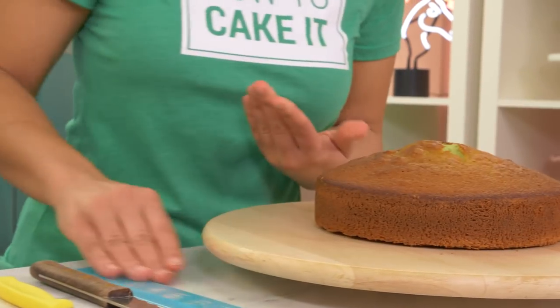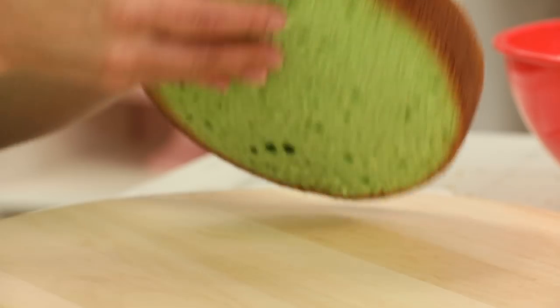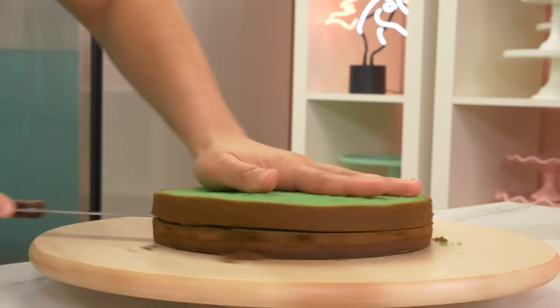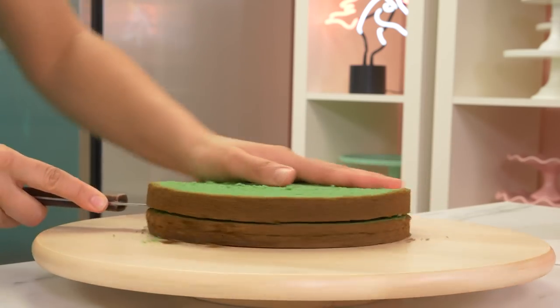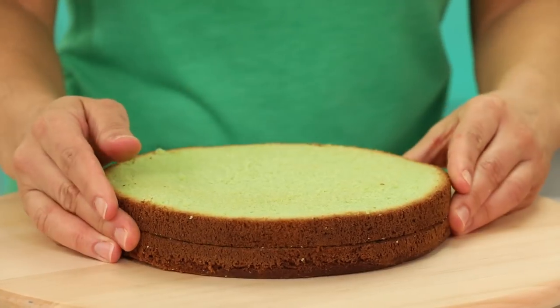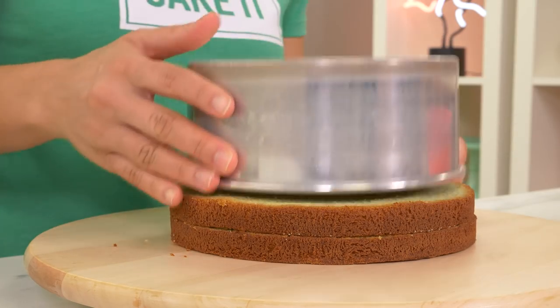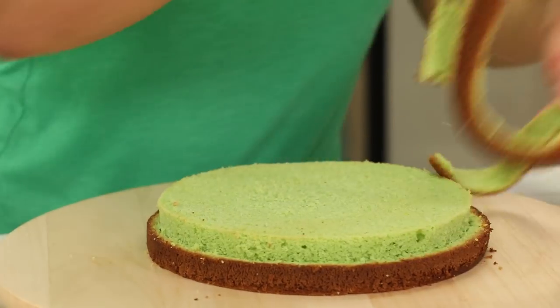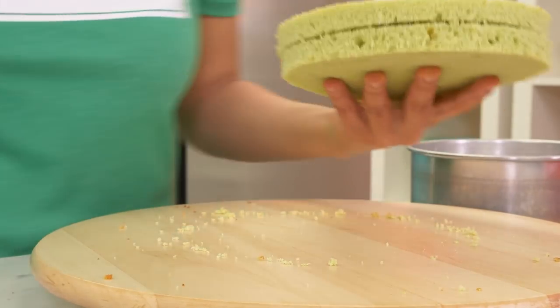After you level your cakes and reveal that gorgeous color, you'll want to cut away the caramelization from the bottom of each cake, and then we're going to layer each cake into two. We also need to address the caramelization at the sides of each cake. I'm going to use a 7-inch round cake pan, flip it upside down on top of the cake, use a small serrated knife and cut around — use the pan as a guide. Now I have 6 beautiful layers of green cake.